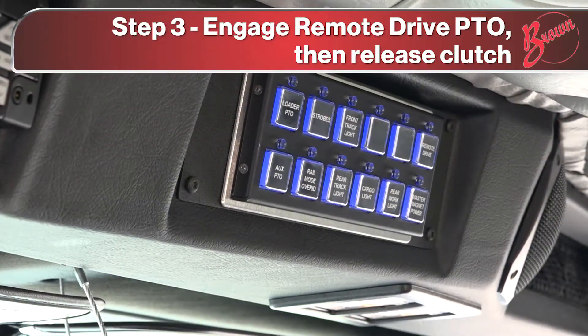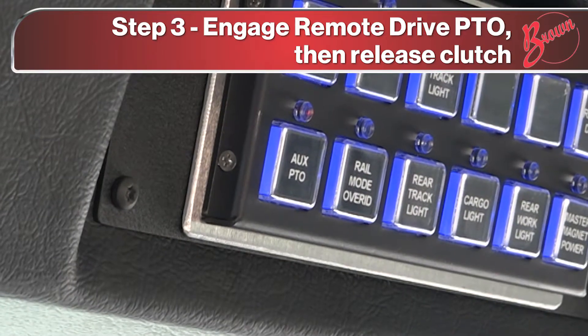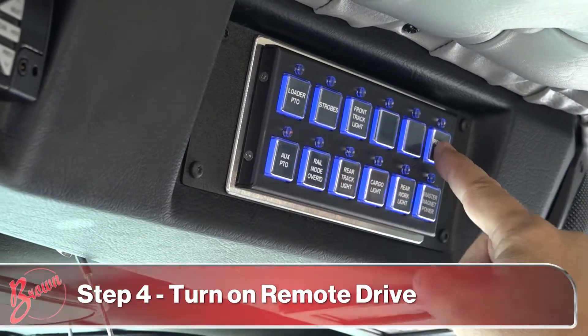While holding the clutch pedal down, engage the remote drive PTO and release the clutch. Next, turn on remote drive power.